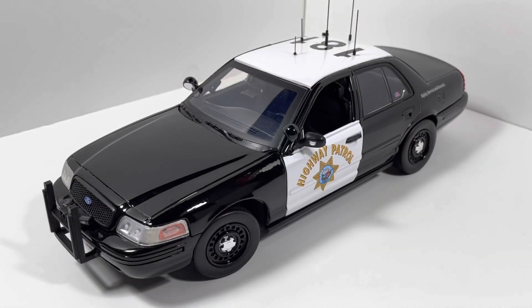Welcome to part one of the three-part series showcasing Bay Area Bugs' three-piece set of California Highway Patrol vehicles. The first one is a 1/18-scale Ford Crown Victoria Police Interceptor. It's got the California Highway Patrol decals all around the vehicle, and a custom unit number of 181, which is used by Bay Area Bugs in his videos.